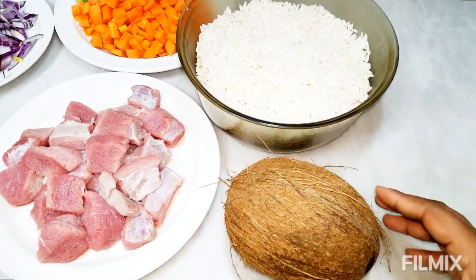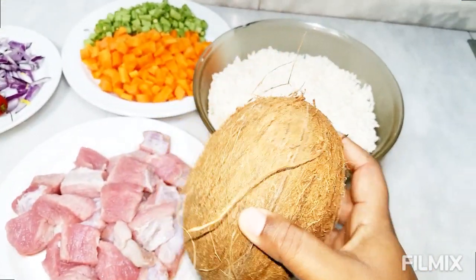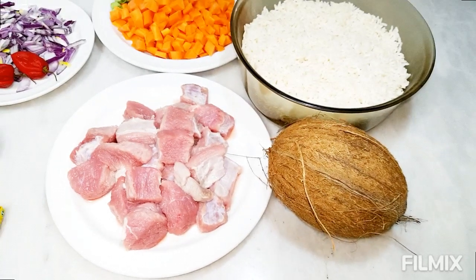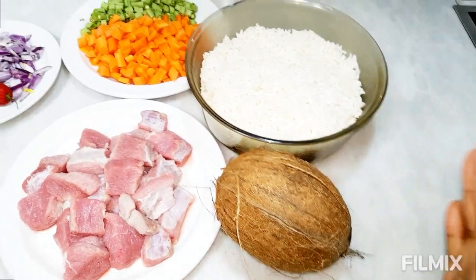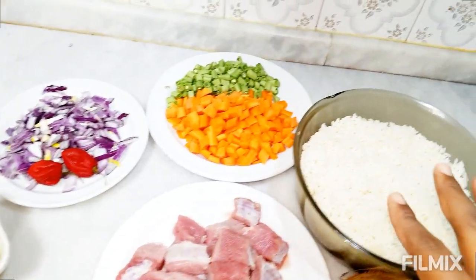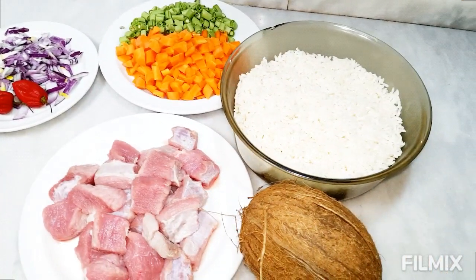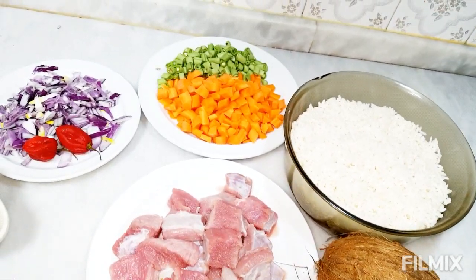And we have our almighty coconut! I actually bought two because you never know which one is fresh or bad. So I bought two in case one disappoints us. Practically this is all we need — no oil, nothing else apart from this. And you're gonna see how we make this beautiful coconut rice. If you haven't subscribed, please do, grab your seats and let's cook this together!